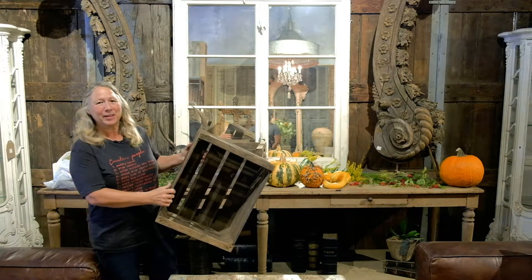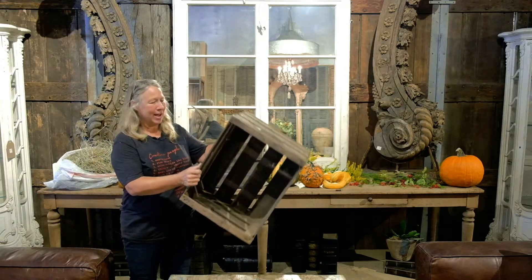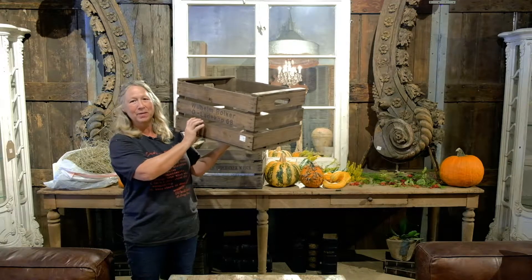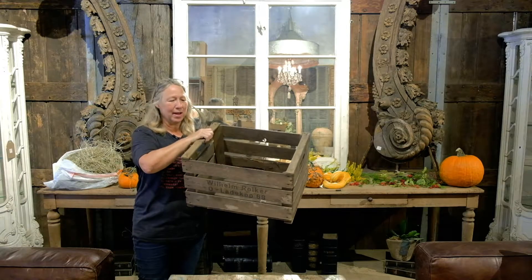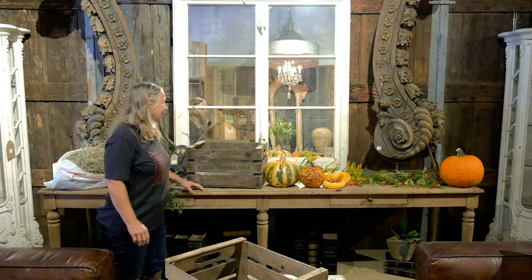Hi everybody, I'm Jen from OWorld Antiques and we have these wonderful apple crates on sale right now for $15 a pop. I just wanted to show you how you can turn a plain apple crate into something beautiful and wonderful. You could use it all year round — it's very versatile: Christmas, Halloween, fall, summertime, anything. We're going to take this apple crate and make it into a fall centerpiece.